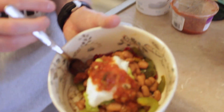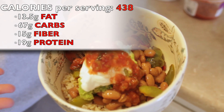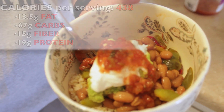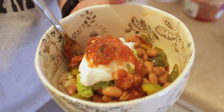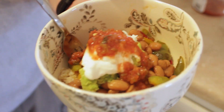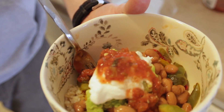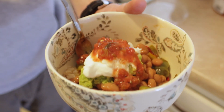Guys, also remember that serving size is key. Half a cup of rice, a little bit of vegetables, a little bit of beans, not too much avocado, not too much anything. Serving size is key — portion control. You want to make sure that you're eating so that you're satisfying your hunger, so that you're getting enough calories, enough energy, but you don't want to eat too much or overfill, because then it's going to sit in your stomach and it's going to turn to fat.